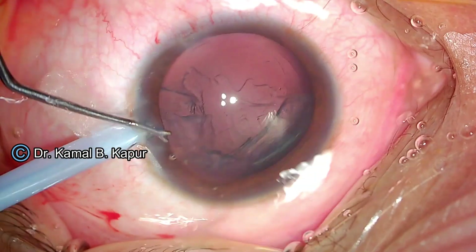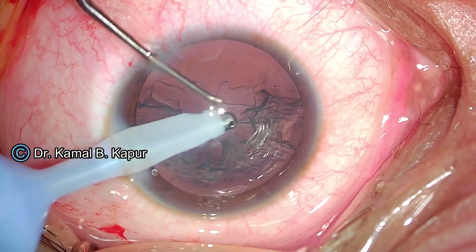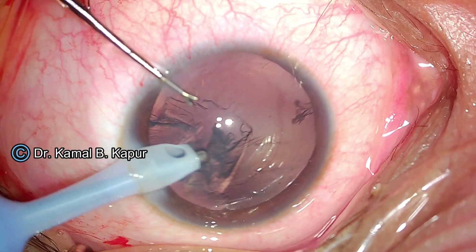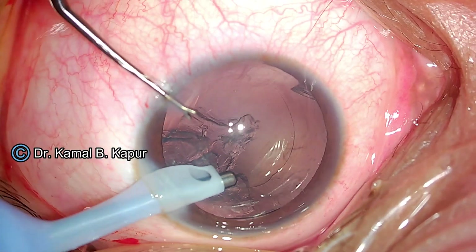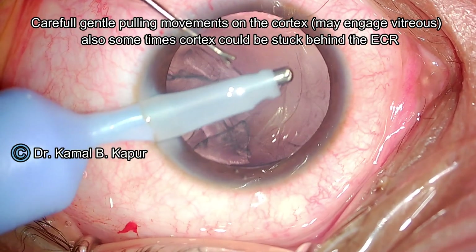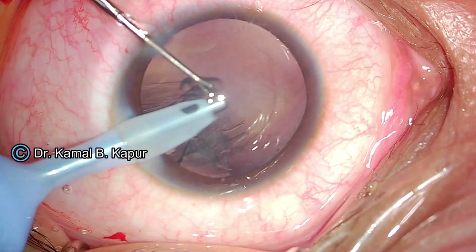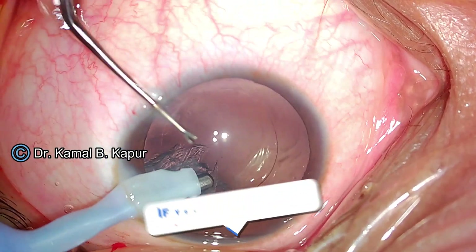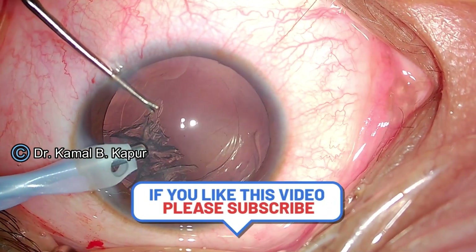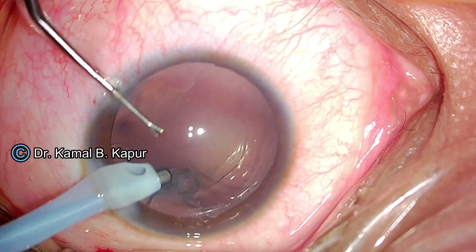Having placed the ECR, I proceed to do cortical removal. Here again you need to be careful — do not go into aggressive aspiration mode because there could be some vitreous still in the anterior chamber. It is a good idea to do side-to-side relaxing movements of the cortex from the capsular bag so as to reduce the pulling pressure on the area of subluxation. The bottle height is slightly reduced, and you will notice that some part of the cortex is entangled behind the endocapsular ring, resisting removal — so I decide to take this part out after I have dialed the IOL into the bag.